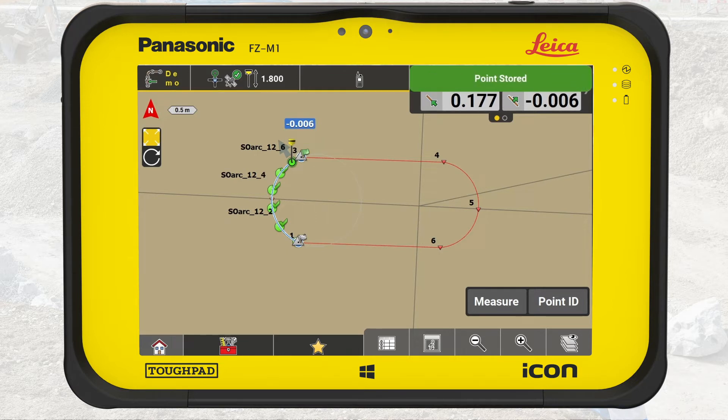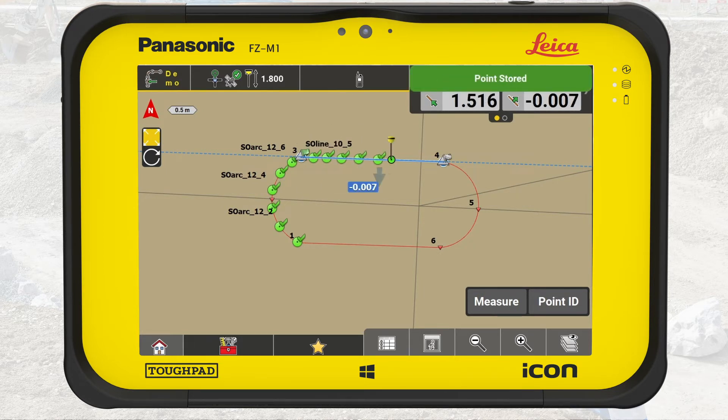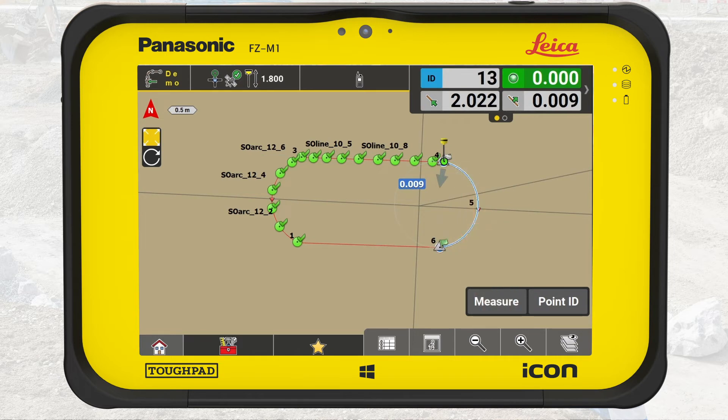Once the first arc is staked out, we continue with the straight line segment. Tap the segment on the screen. The selected line will light up blue. Since this is a single line element and not a polyline, it will be extended with a dotted line. This makes it easy to stake out beyond the start and end points of the line. Now it is the same procedure to navigate to the line using the distance information and the arrow. Arriving on the line, we continue to spray mark the line onto the surface. Repeat the procedure to stake out the second arc and the second straight line element.